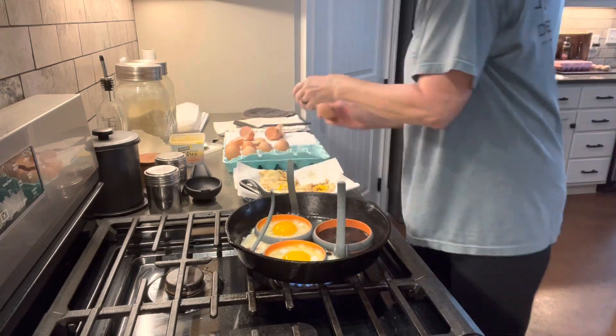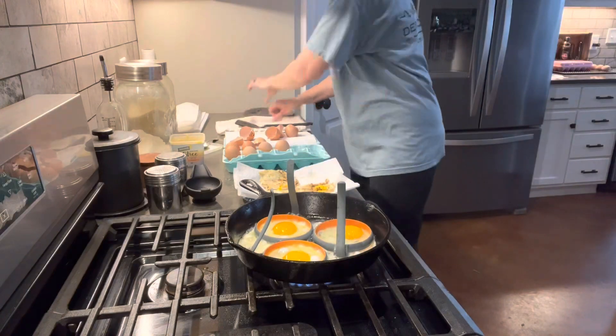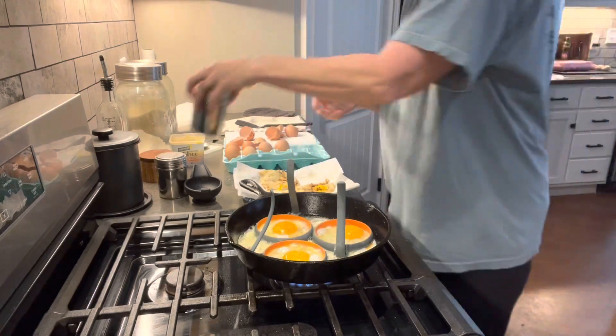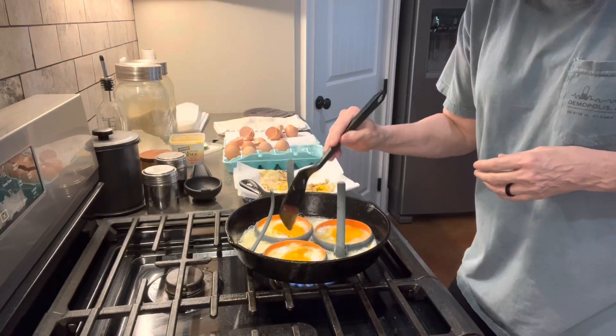I always bust the yolk — I like it hard fried. Comment below and let me know how much you think it's going to cost to make one sausage egg and cheese English muffin.